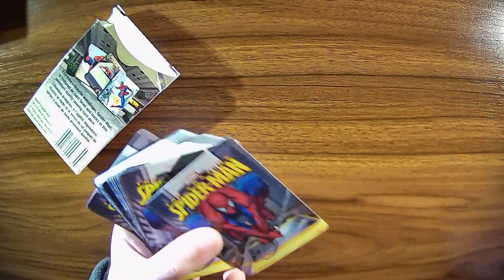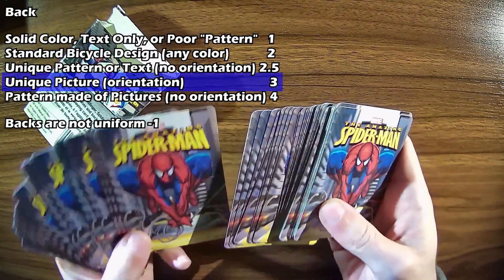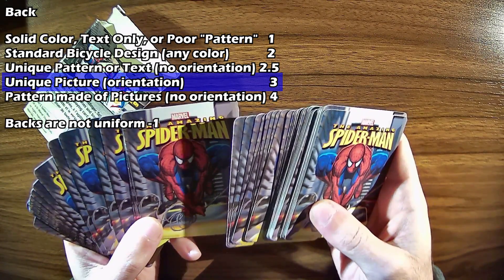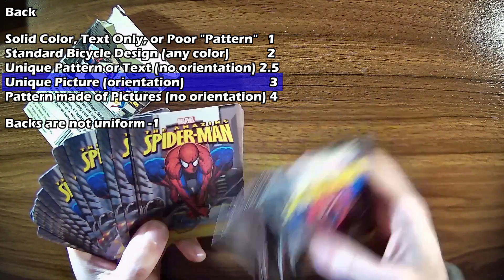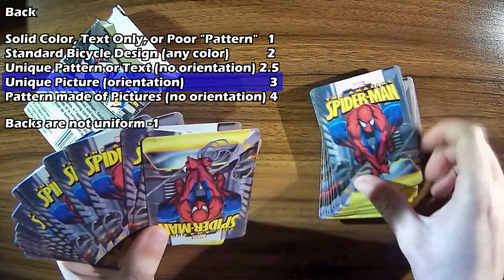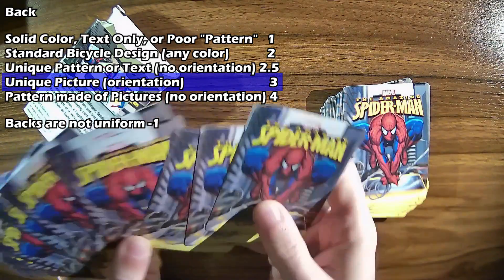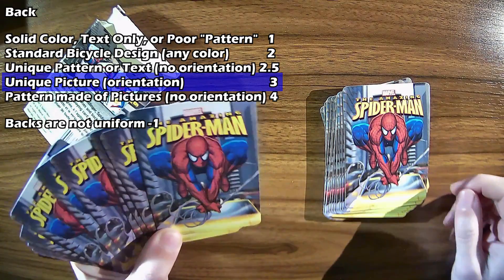As we go into the backs of the cards, this is a printed picture, which qualifies it as 3 points. Whereas the Marvel deck was only 2.5 for its single text that was top and bottom. This does have an orientation, so it's kind of lame when holding your hand, but at least it has a picture of something recognizable rather than just text. So it is a 3.